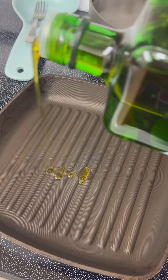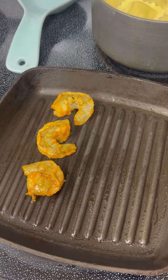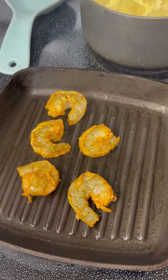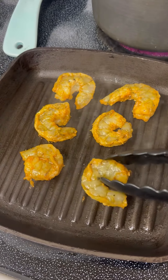Heat your grill. Use about a tablespoon of olive oil and add your seasoned shrimp. Make sure you only cook your shrimp three to five minutes on each side until they are tender — after all, nobody likes to eat rubbery shrimp.